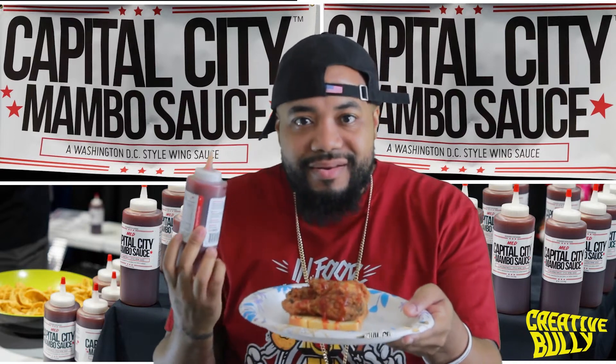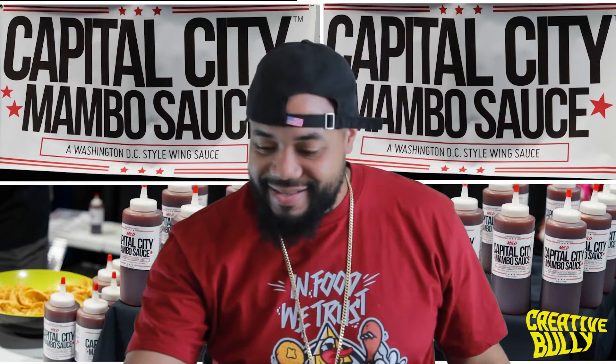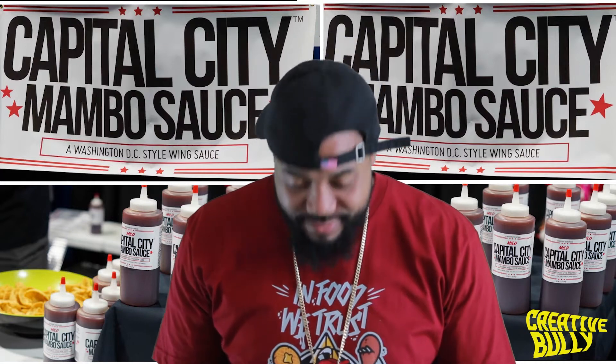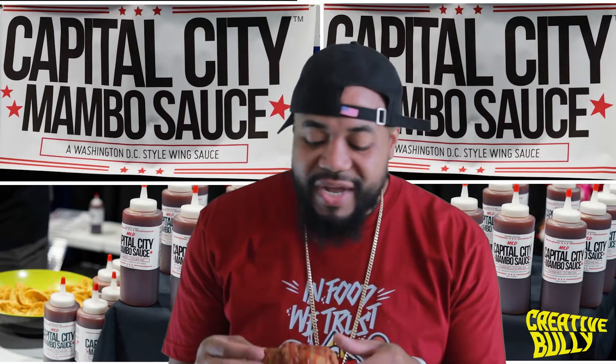Y'all see that - that's what we are working with. Capital City Mambo Sauce, DC. Let me see what this sauce is going to do for me. You got to see your grades first. I need some collard greens and some cornbread or something. Here we go.